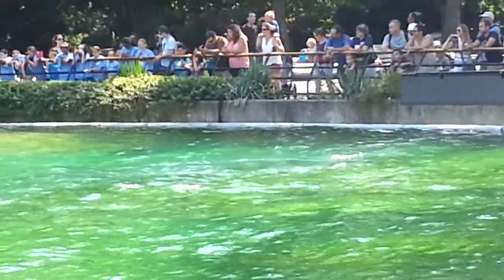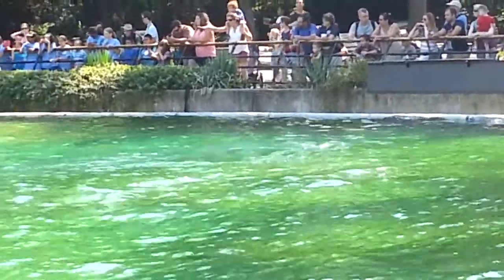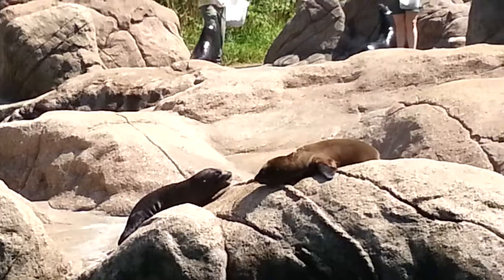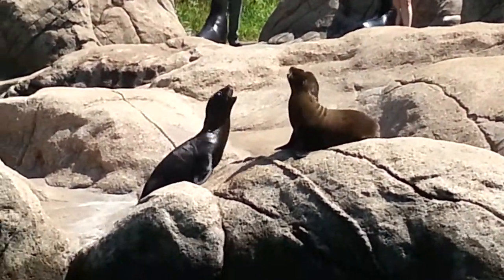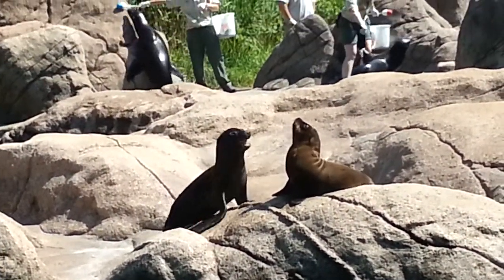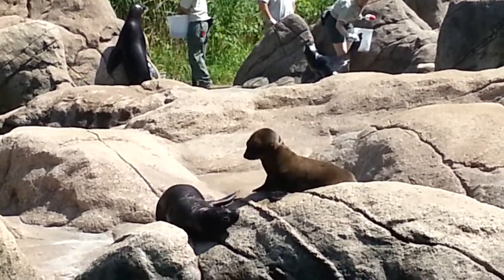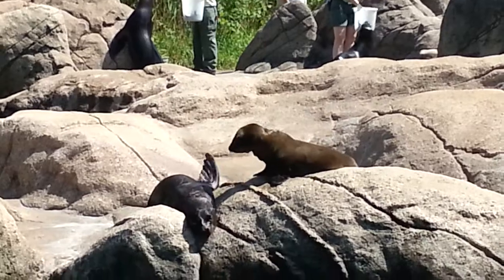Sea lions have long front flippers, which they can use to pull themselves through the water, just as we use our arms to swim. Sea lions are also able to rotate their back flippers under their bodies in order to walk on land. Seals need to use their whole bodies to move on land and look something like a giant caterpillar.